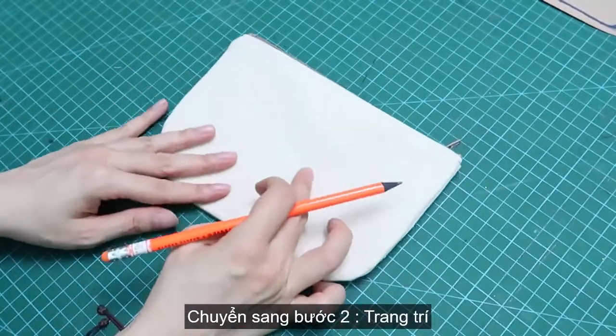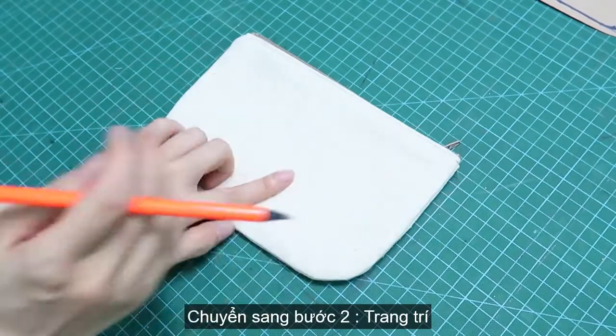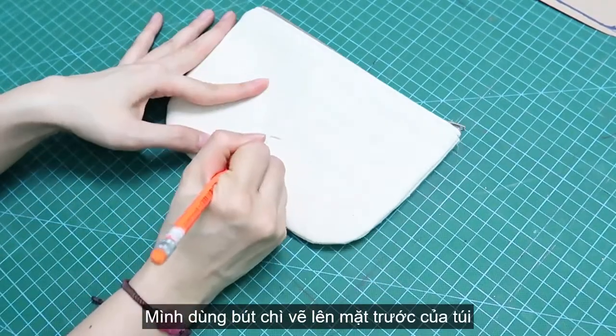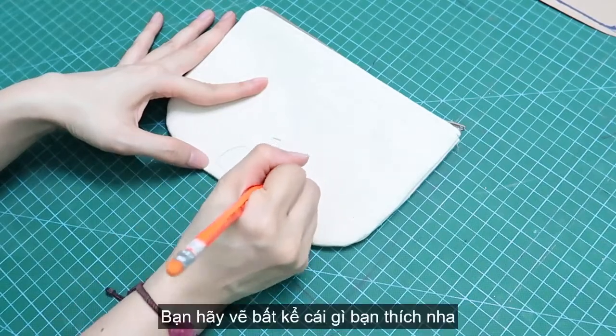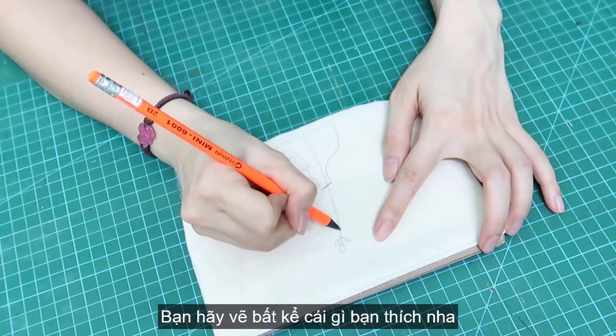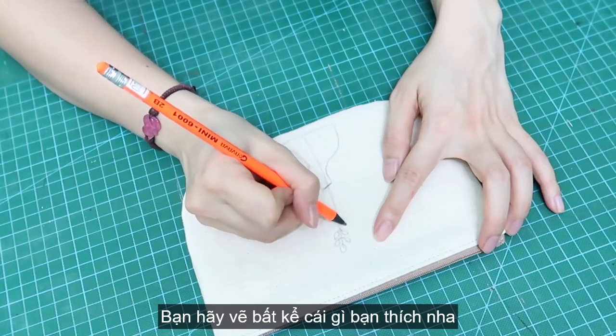I just finished the zipper pouch. Moving on to part 2. I'm going to use a pencil to draw something on the front side. And of course, please draw anything you want. I'm drawing three faces with these branches.